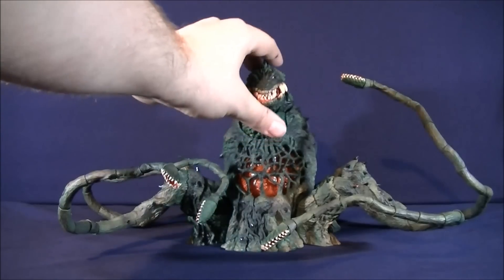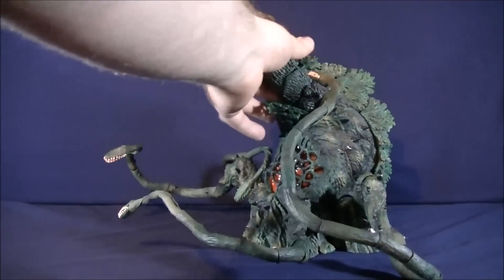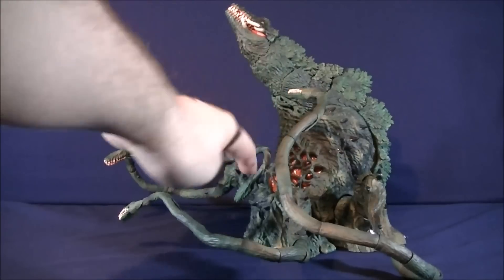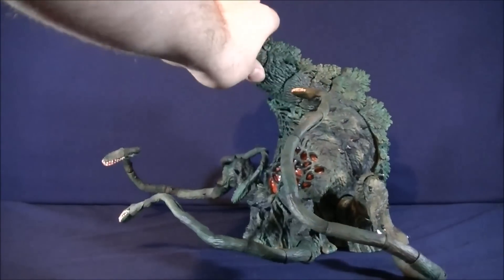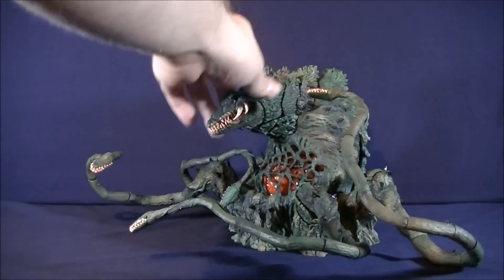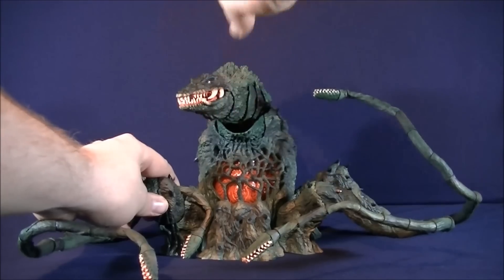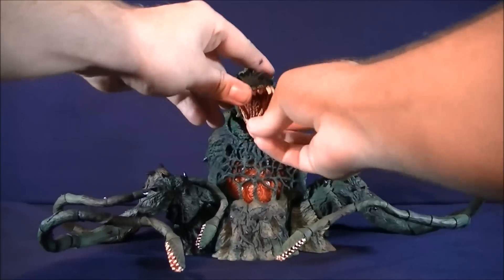To get into her articulation: her head can look up about that far. Turning it sideways so you guys can get a better look — looks up about that far. This part can also move up and down just to help cover the gapping when you're articulating the head, which is a really nice addition to the figure. She can look down about this far, and for side to side she can look right about that far, and left about this far. For her mouth, it can move up and down — nice range of motion.